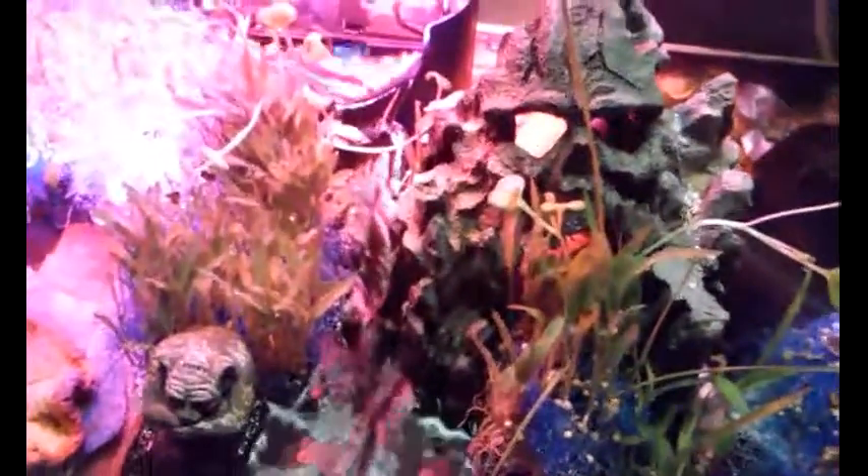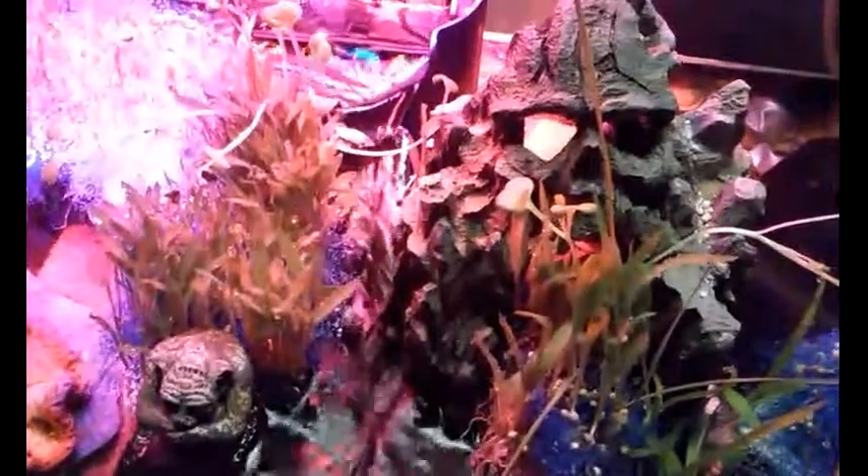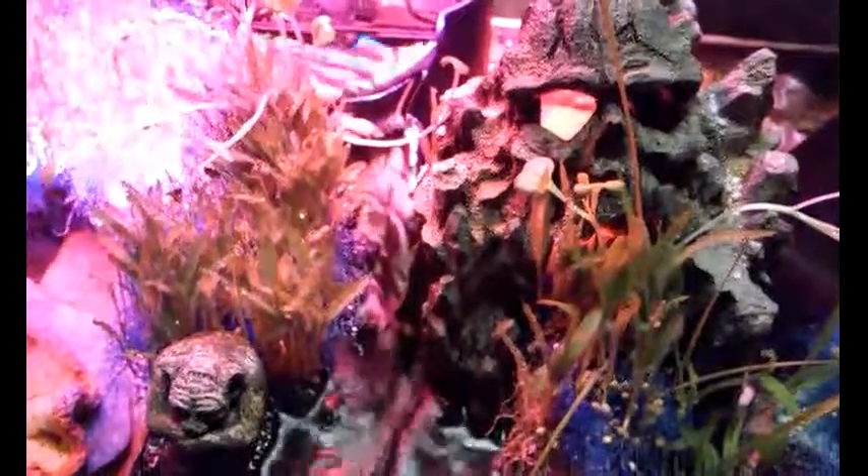Even some of the birdseed that accidentally got stuck on the glass right here is growing. Eventually when those plants get too big they'll fall in the water and the algae eater will eat it. But this did turn out pretty good. Thank you for watching.